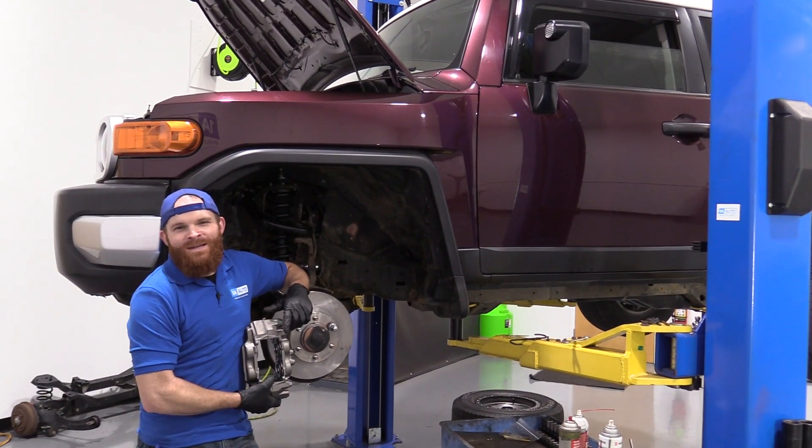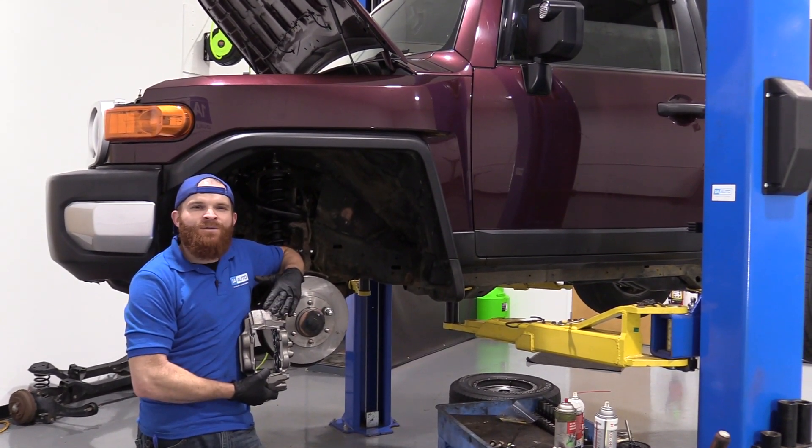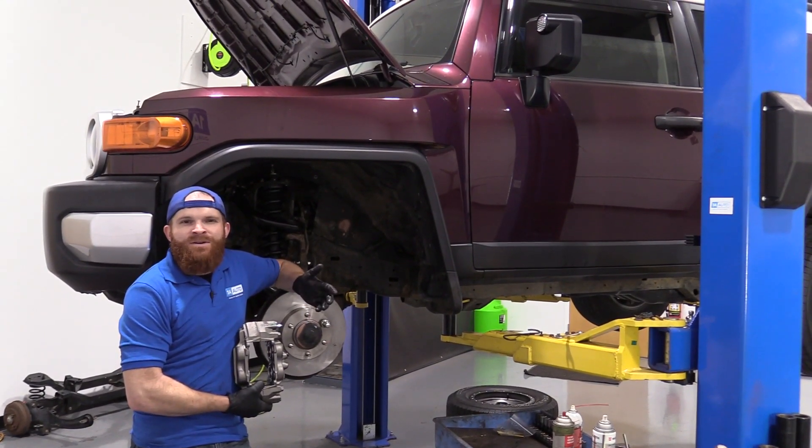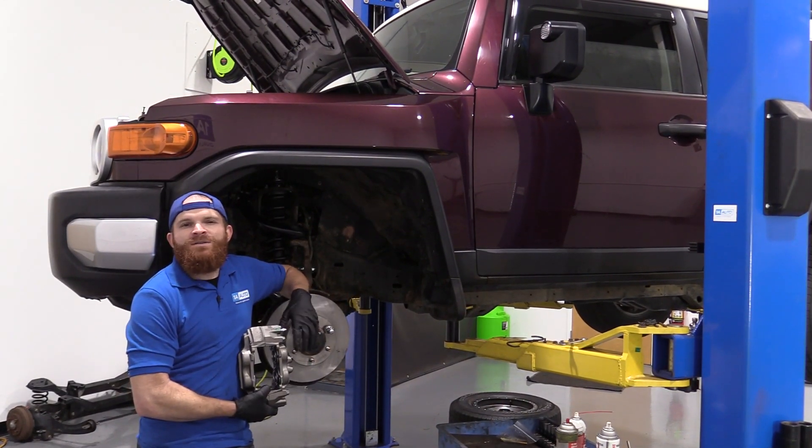Hey friends, it's Len here at 1A Auto. Today I'm working on a 2007 Toyota FJ Cruiser, and I want to show you how to replace the front calipers. It's going to be a very easy job. If you need any parts, you can always check us out at 1aauto.com.